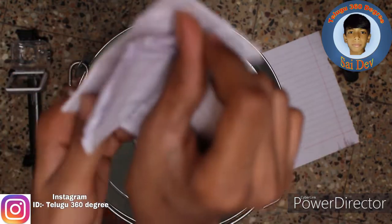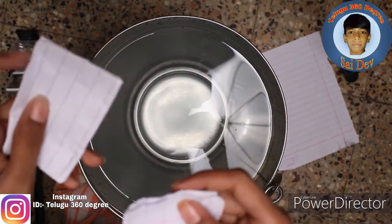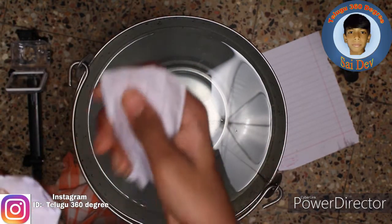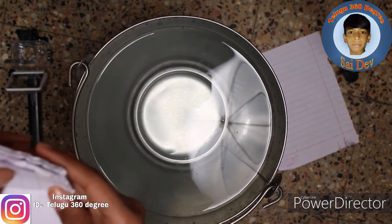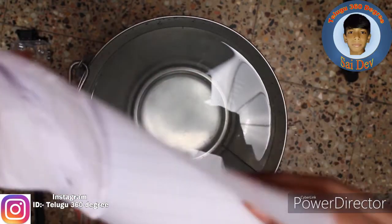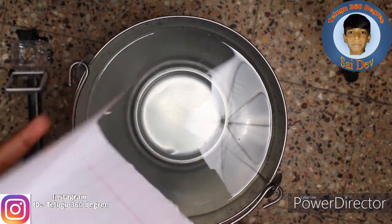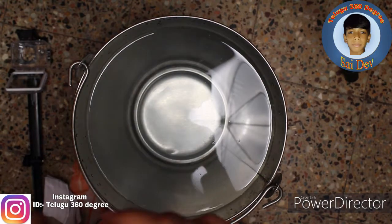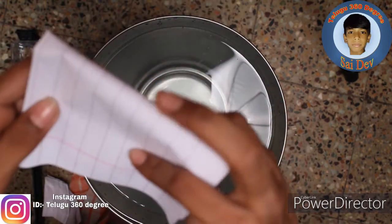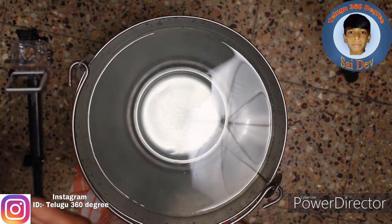Here you can fold it with a paper. If you fold it with a paper, then you also fold it with a paper. Then I'll put the extra dough in a small piece. We'll remove the dough and put it in a small piece of paper. The total is correct.